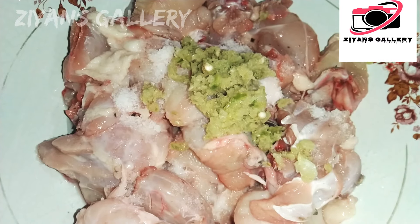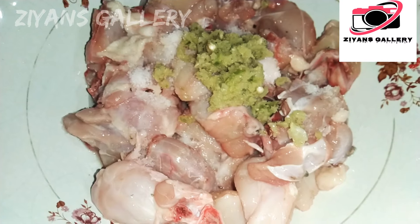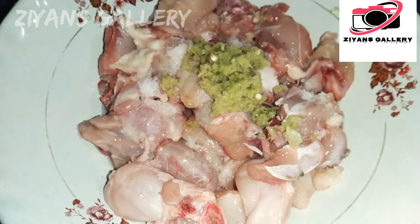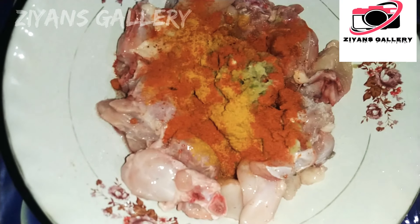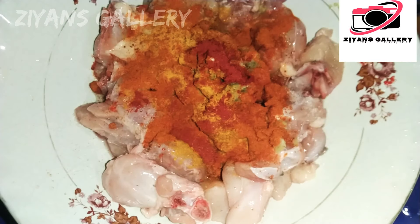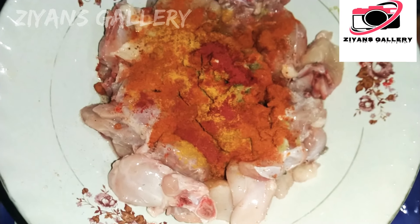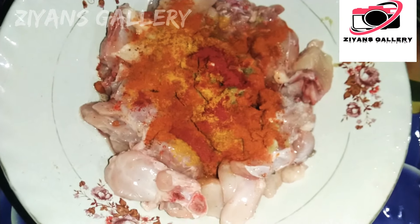I'll mix the ingredients. If I make it in the bowl, I'll mix the ingredients with 1 teaspoon of honey, then add a bowl of milk. You can add a little bit of water. You can use the same as shimmonish and cornflour. You can add all the ingredients together.